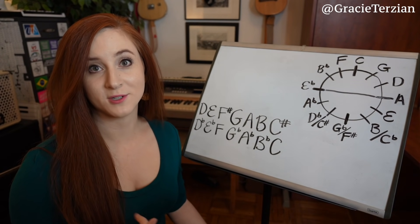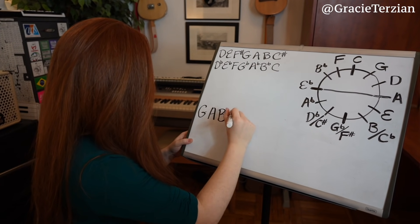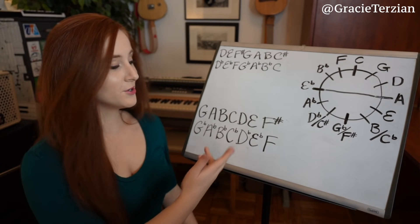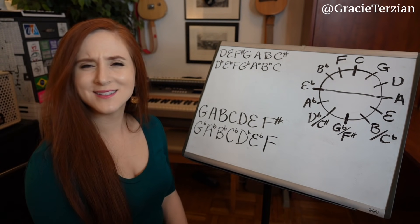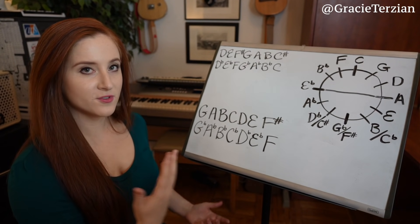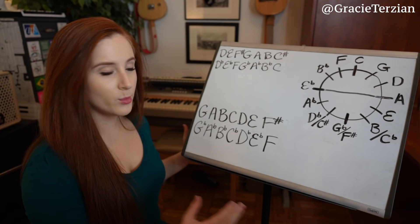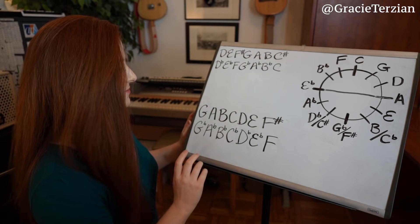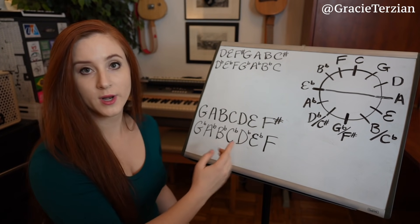Let's look at another pair of major scales: G major and G flat major. I see the exact same pattern going on with these two scales as well. They both start on different notes — this one starts on G and this one starts on G flat — but they still start with the same letter G. And one scale has sharps while the other one has flats.